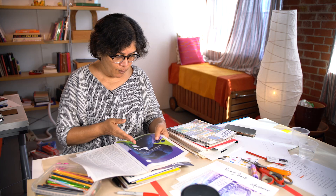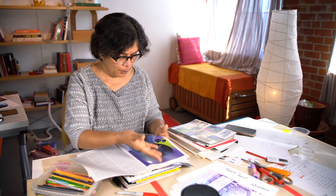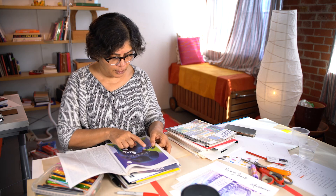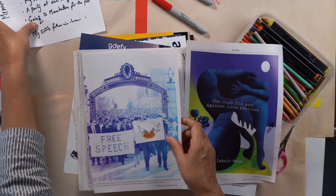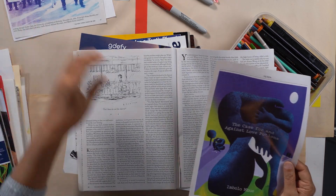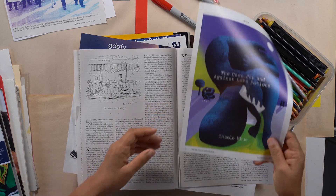Always look on both sides of the pages because if I had cut that out, I would have missed this. And I want the colors — just for the colors — the blue, the purple, the green. I want this. It's so Matisse-like. I'm going to keep this in a separate pile where I collect colors.